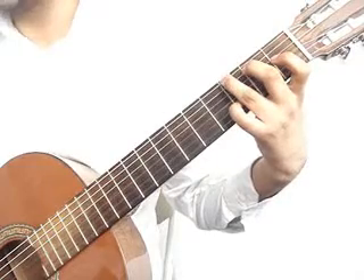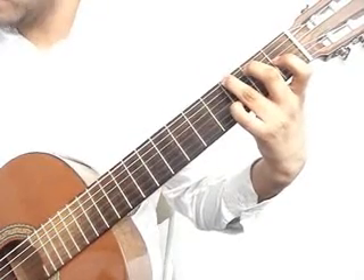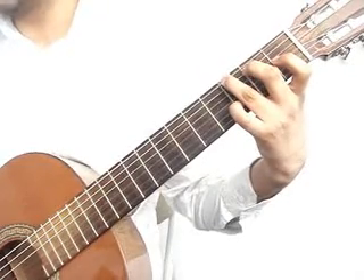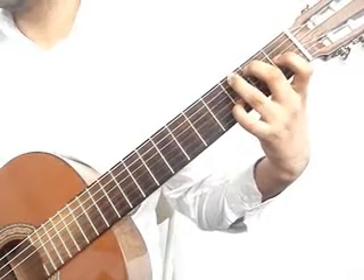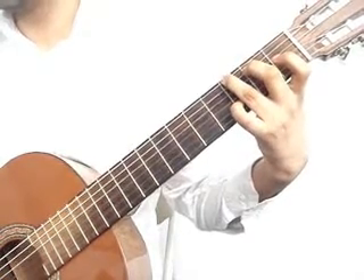Ring finger, sixth string, third fret. Third string open. Third string second fret, fifth string third fret again.